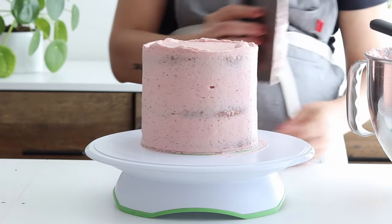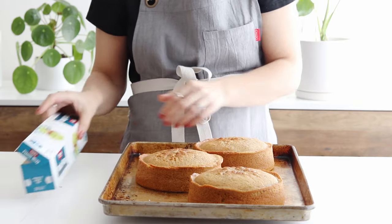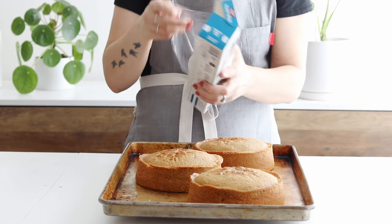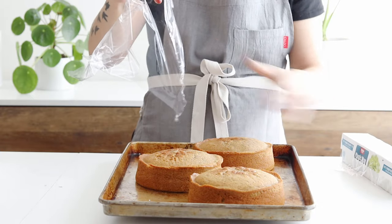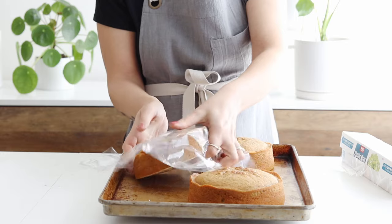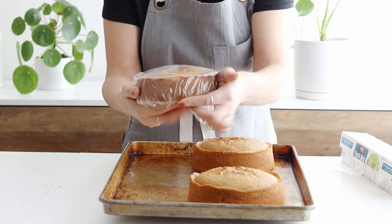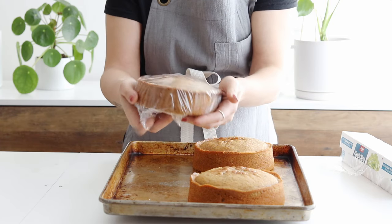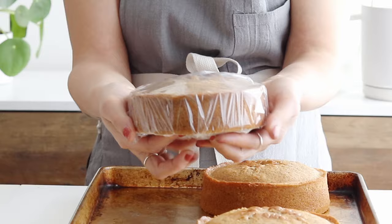First, let's talk about cake layers. These can be baked one to two days ahead of time and stored at room temperature as long as they're wrapped tightly in plastic wrap. Just make sure that they're completely cooled before wrapping them up. If they're even a little bit warm when you wrap them in plastic wrap, it will trap condensation in with your cake layer, which can make the top soggy or sticky. So be sure to cool them completely for a few hours before prepping them for storage.